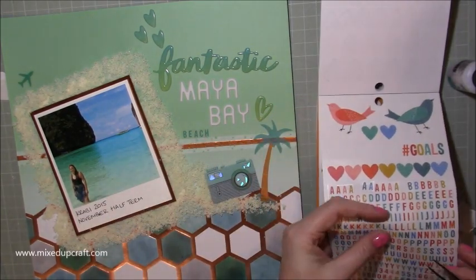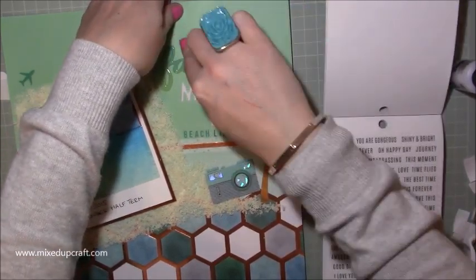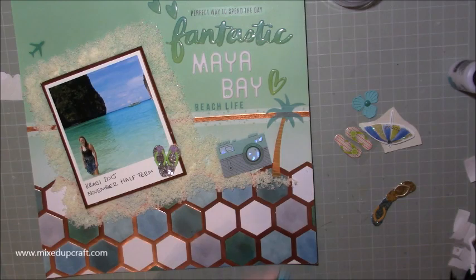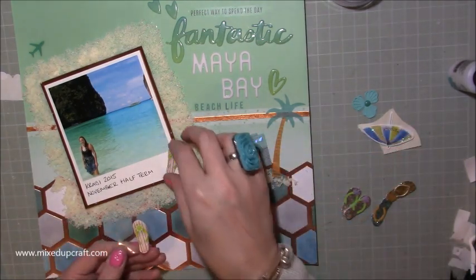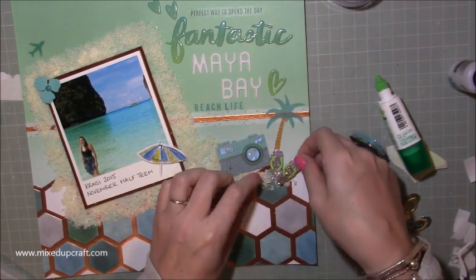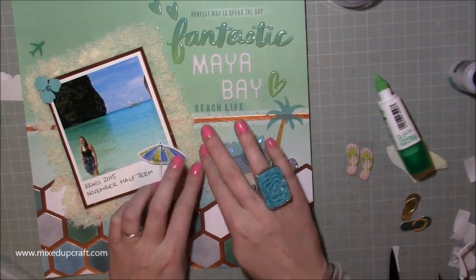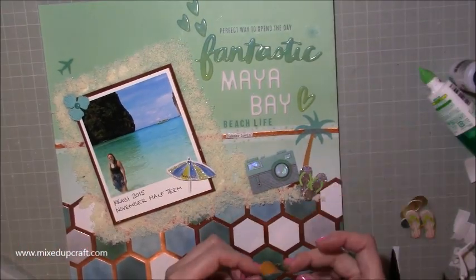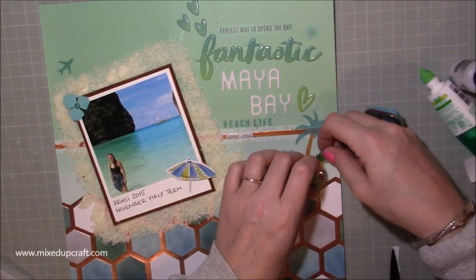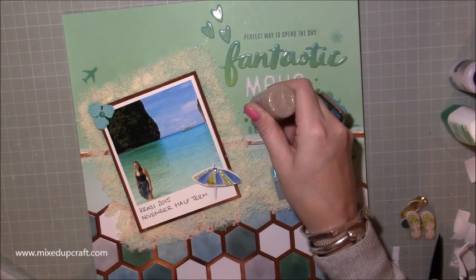I've got the hearts there and then I'm putting down 'Beach Life' - this is from the Amy Tangerine sticker book, and they had the exact colours I needed. At the top I've popped 'Perfect way to spend the day' - especially in November, coming from the UK where November is usually pretty dreary, to be on the other side of the world in a place like this was amazing. Then I had these little flip flops from my stash. I wanted them to look like they were kind of in the sand. I've added a palm tree, a pineapple, a plane to the top left, a little flower, and a little beach umbrella on the actual photo. It really started to make it look quite fun and sits really well with this theme.